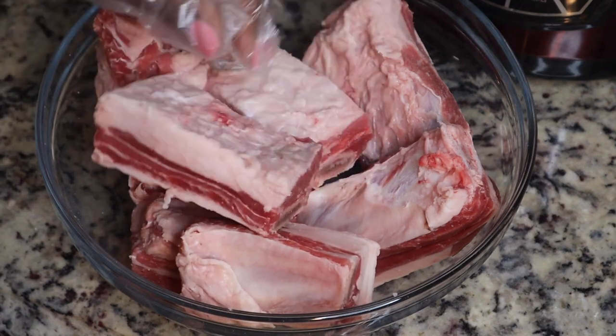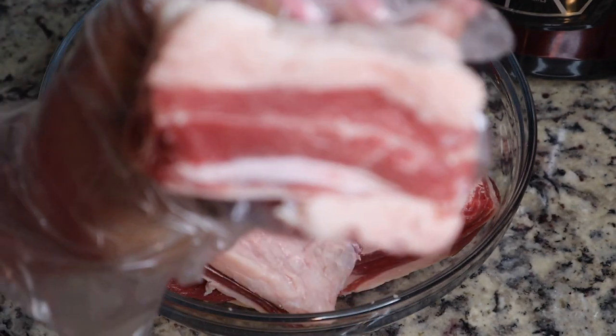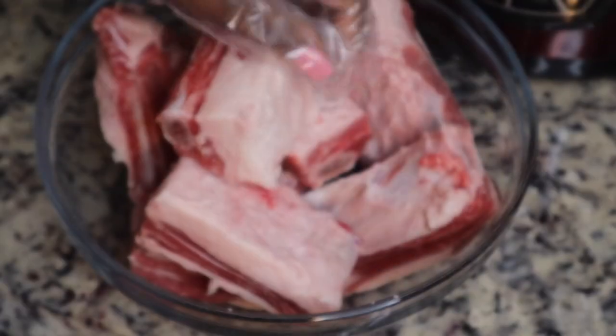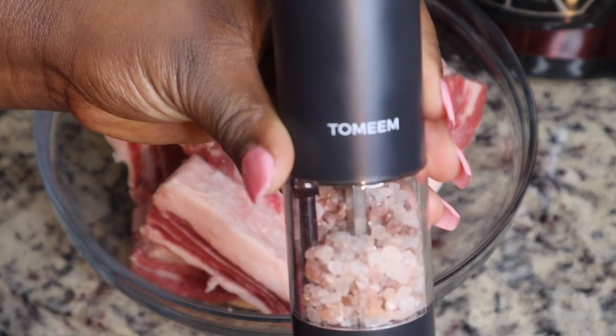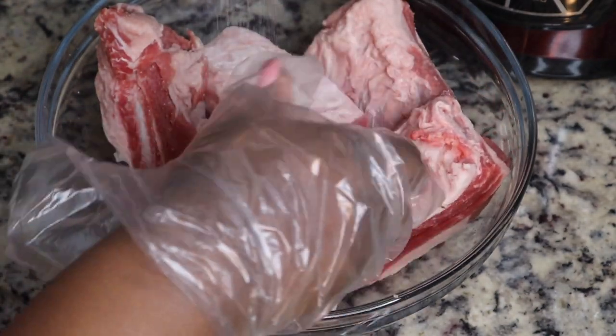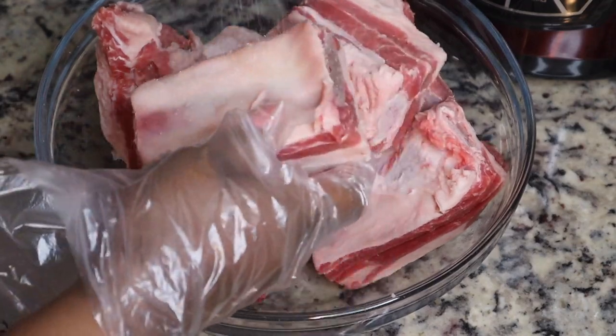I got these short ribs from Walmart and yes, they have quite a bit of fat on them. I probably should have gone to a different store, but we're gonna make do with what we have. This is about three pounds of beef short ribs and I'm just keeping it simple and seasoning it with some salt and pepper.